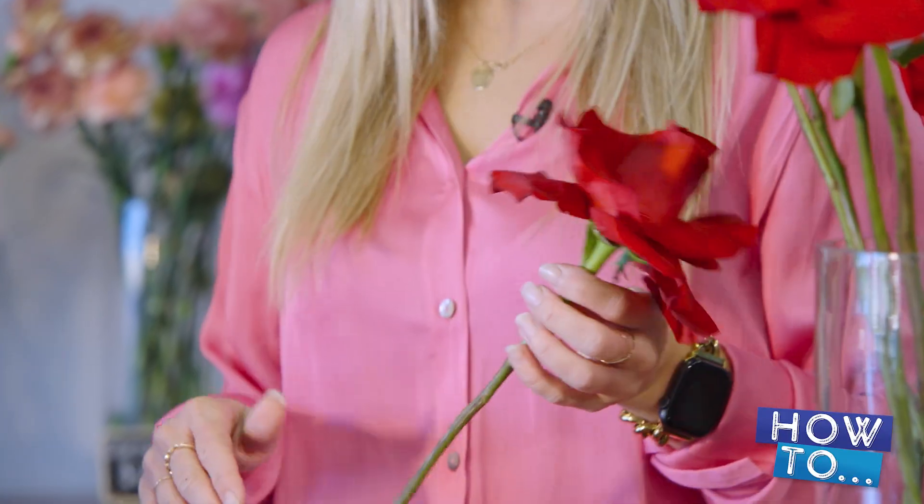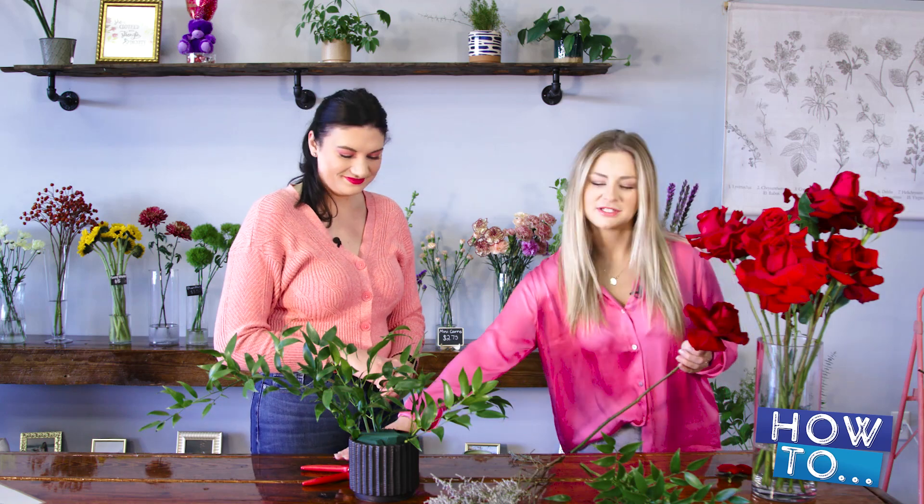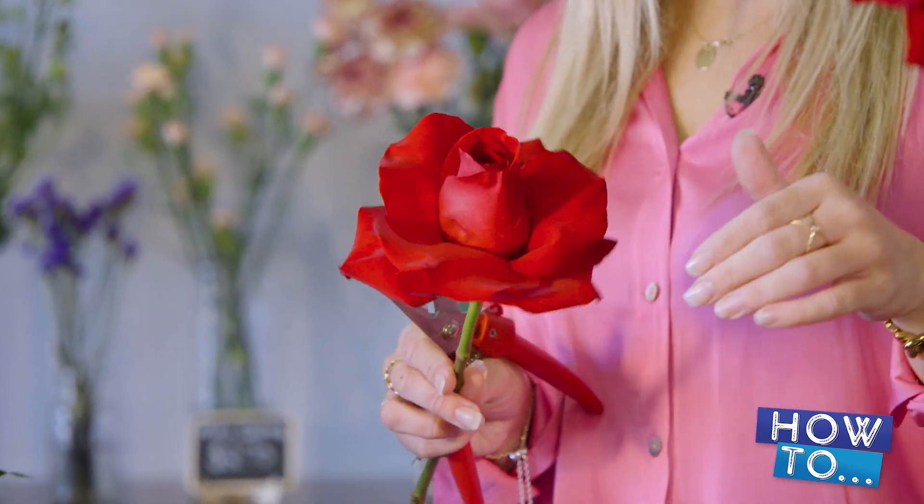So these flowers are gorgeous. The typical red rose, but they're not so typical today. Not today. So we like to reflex our roses for our dozens and half dozens. We do do the traditional with the baby's breath and the normal greenery, but we like to change them up. So we've reflexed them, which means just pulling the petals back away from the front. It doesn't shorten the life of the rose at all, just gives it a different look.